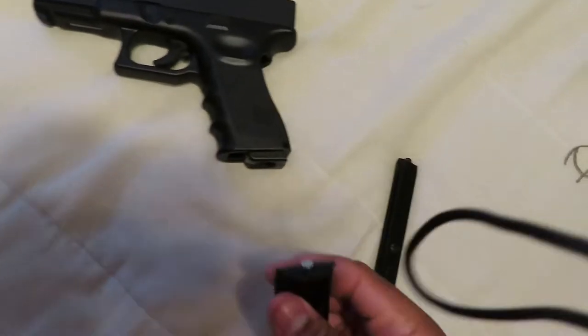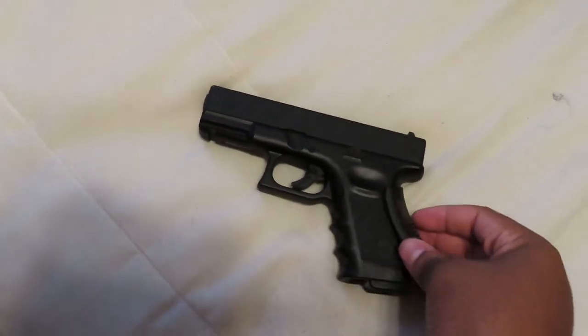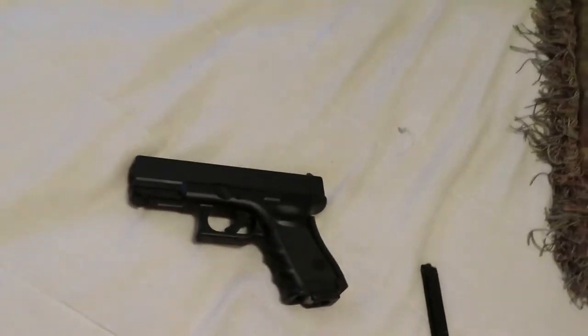You put the CO2 in and you screw it in there - see that little thing. Once you get done, you put it back in. I'll demonstrate it earlier in the video. But yeah, we're gonna cut to the chase, we're gonna go straight outside.